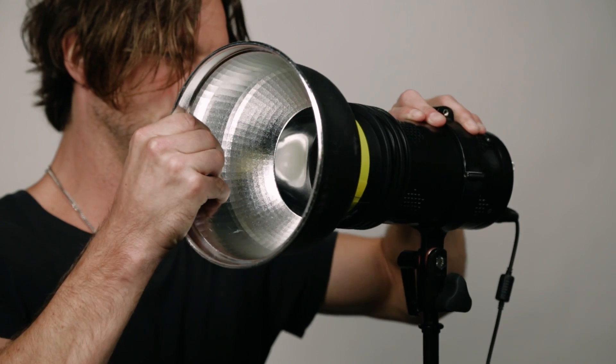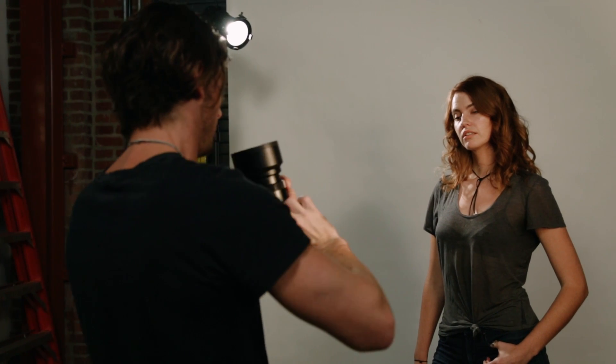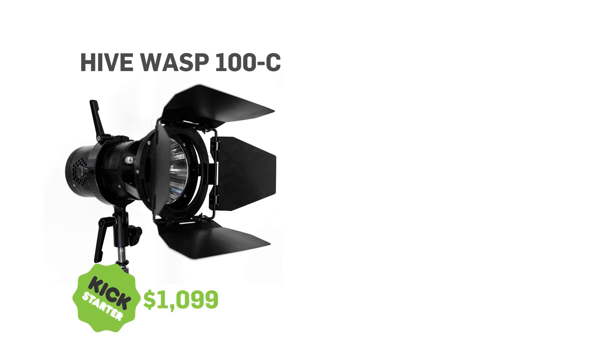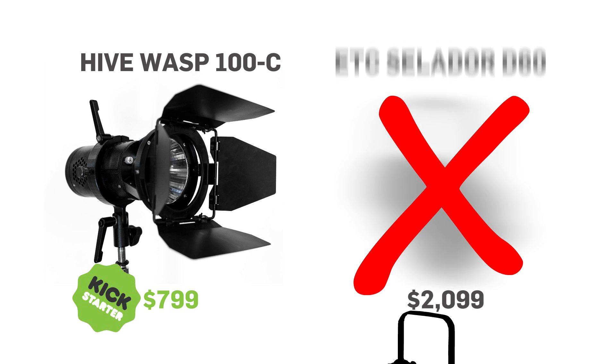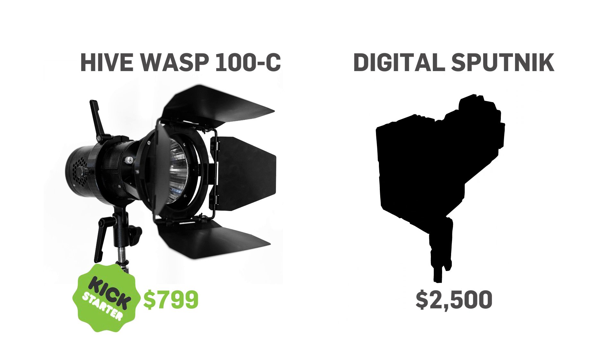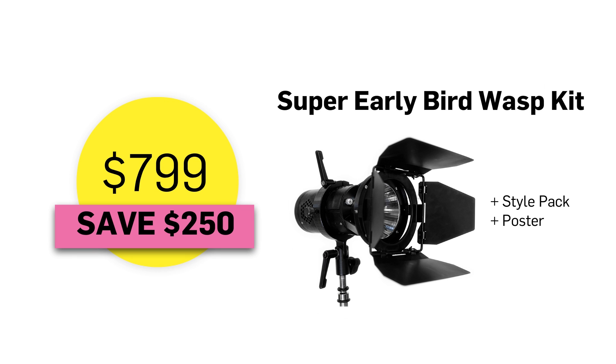Our goal is to make this product available to all levels of production, whether your budget is hundreds or hundreds of millions. Current LEDs with similar features list between $2,500 and $7,000. So we've set a list price goal of only $1,100. But during this Kickstarter campaign, we wanted to provide you with the opportunity to get this light first with a pledge of only $799.